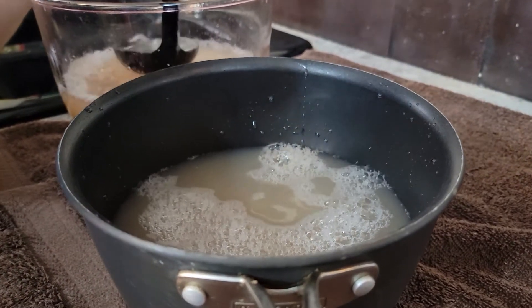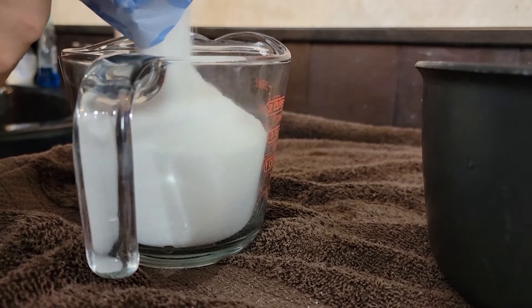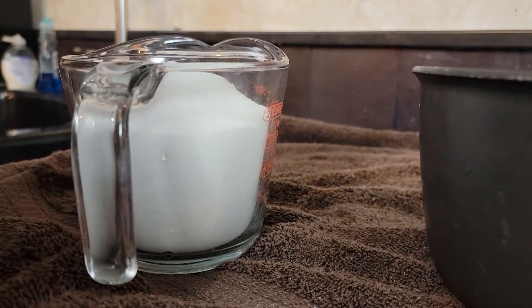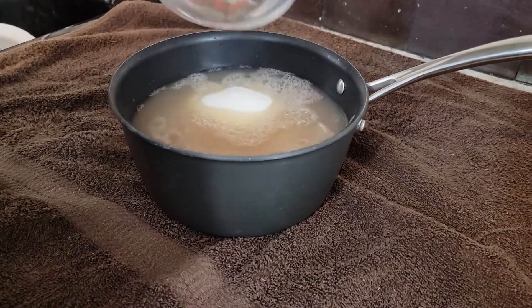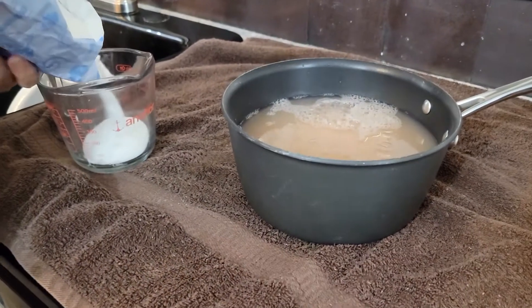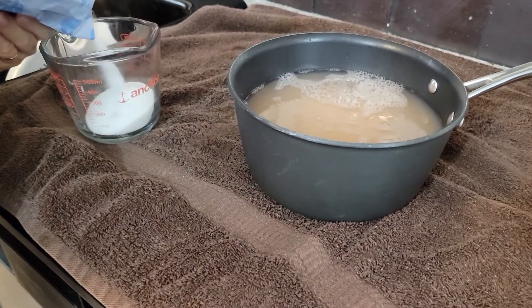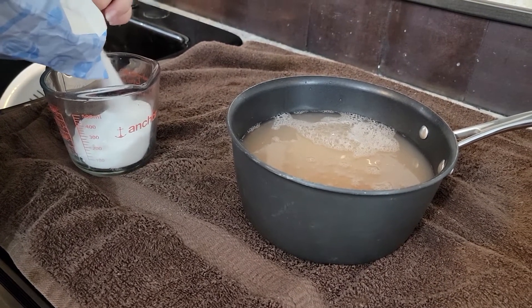Measure five cups of juice into your pot, and then you're going to put — I believe it's seven cups of sugar. The recipe calls for you to do this after you put the pectin in, but I've done it both ways and it usually turns out correctly either way.